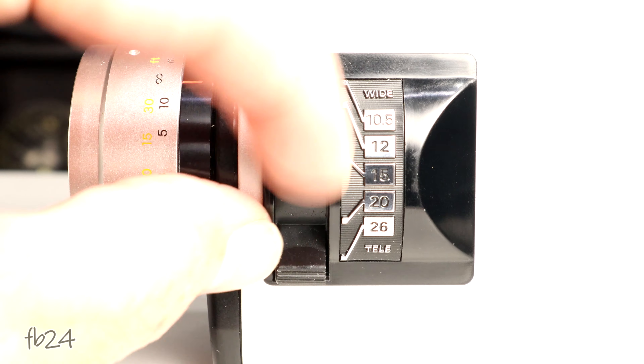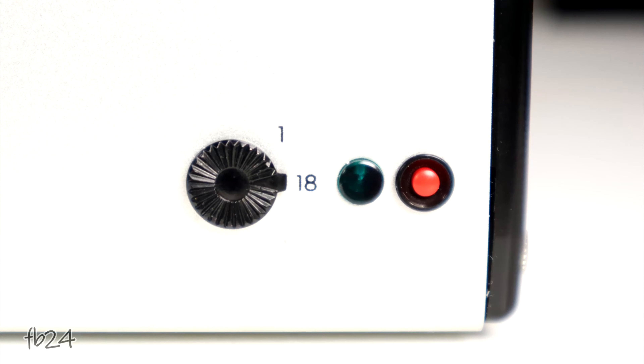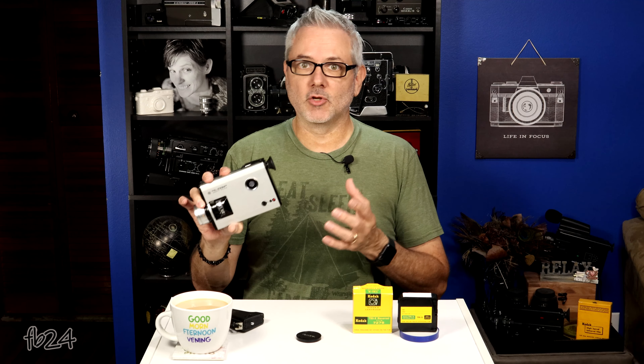The lens only does manual zooming — there's no auto zoom, no buttons to push, which a lot of cameras have. So it's manual zoom only, which is fine, because for the most part you don't want to be zooming in and out all the time anyway. The filming speeds on this little guy are simply 18 frames per second and single frame. You've got your options: you can do animation with single frame, or just take photos with single frame, or 18 frames per second. That's what you got.